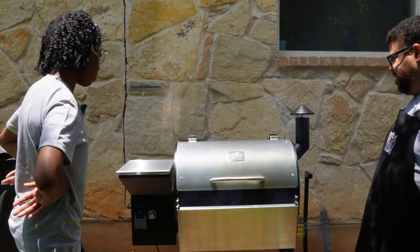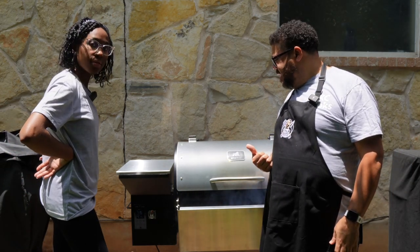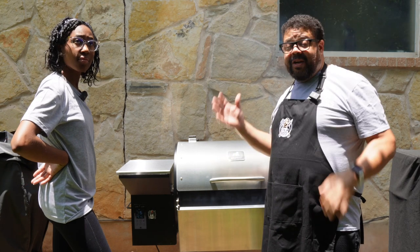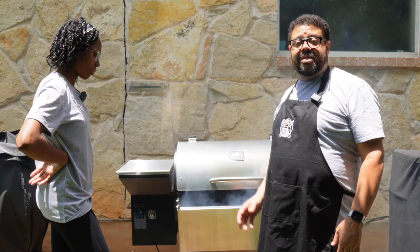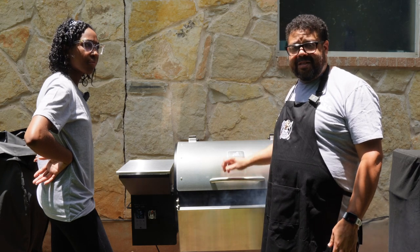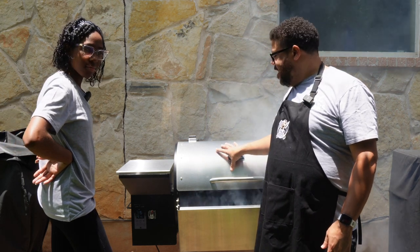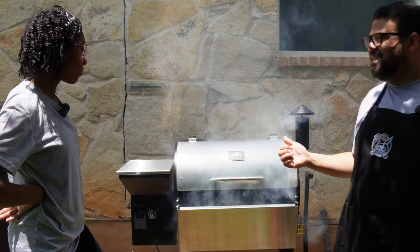We got smoke, so we're in business. I put this into pro mode. What pro mode does is it's going to make this grill behave more like a traditional smoker where you'll have fluctuations in temperature. The way it's programmed, it does it in such a way that it puts more smoke on your food — and that's the flavor I'm going for. So we're going to rock at 275 in pro mode, but we're going to let this get up to temp.